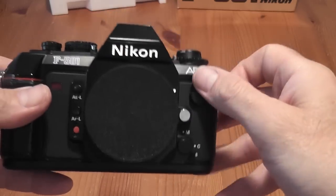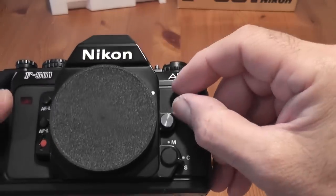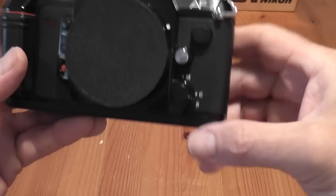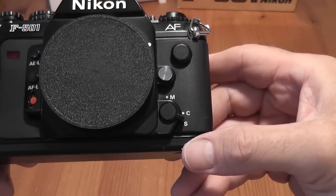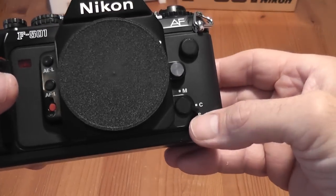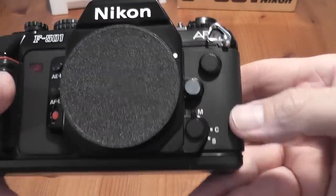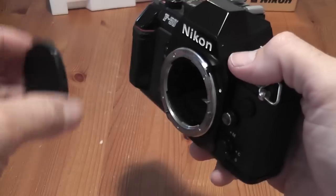On this side of the lens mount you've got a PC sync socket, a remote socket for remote shutter release, and the lens release button. You've also got settings for the focus modes: S for single focusing, where you must have focus before the shutter will fire.